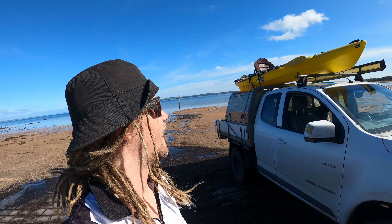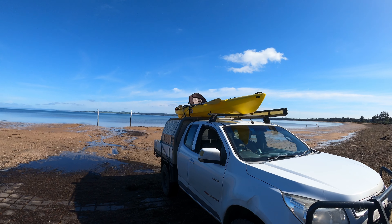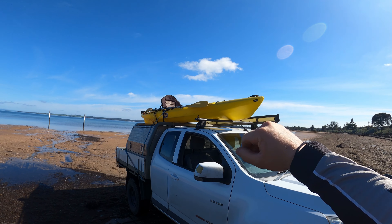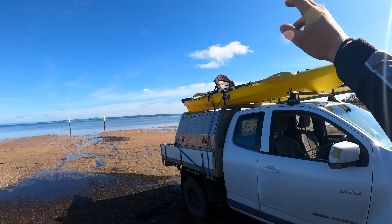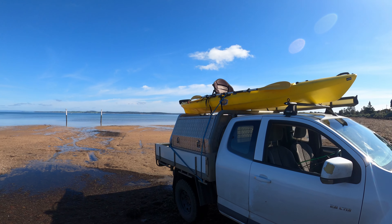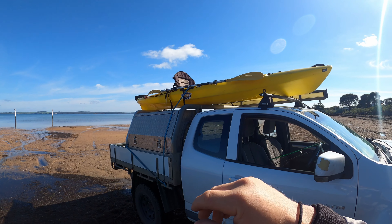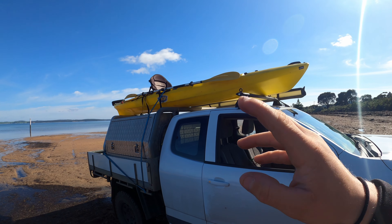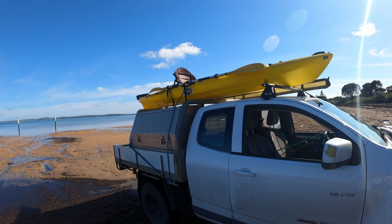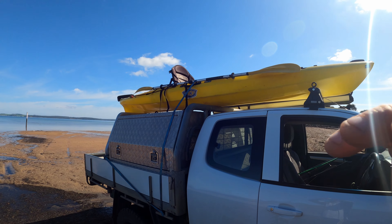Welcome to another episode of Chasing Fish - we are going basic kayak fishing round two. A lot of people wanted to see more of just a basic setup fishing, so here we are. We're gonna go out and have a bit of a troll on this really nice day. We've got as basic as we can get - the stock standard BCF kayak that we got years ago which we started in. No wheels, only two rods and a handful of lures - five hard bodies and four plastics. Minimal basic fishing from the kayak.